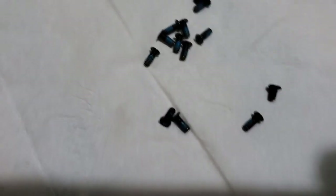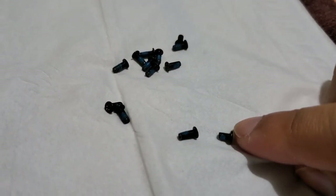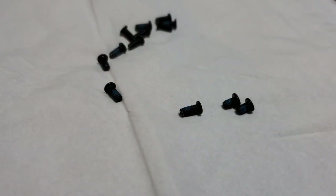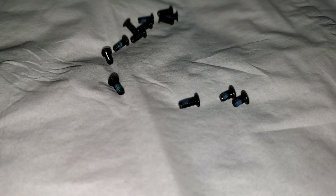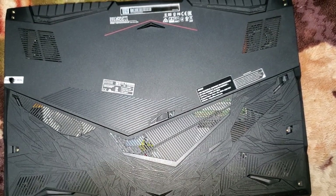Look at this — this one is smaller than this one. There should be one more right here. So these two are the smallest ones and they go at the back. Make sure you know that and keep them separate.